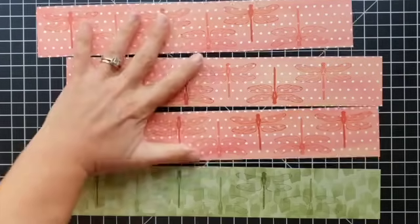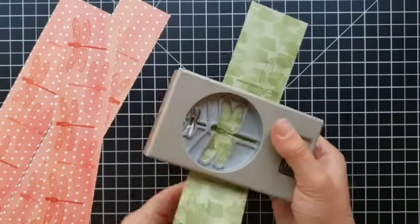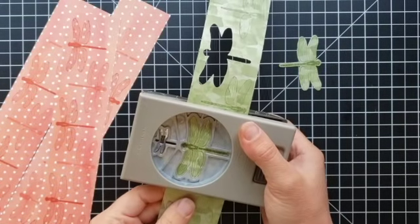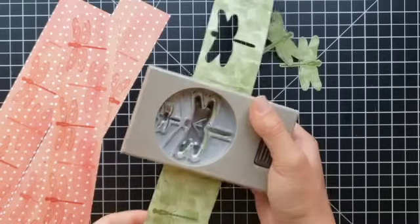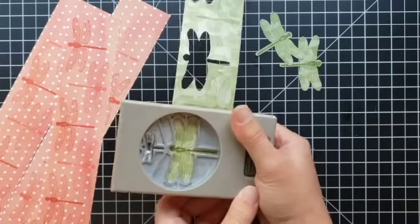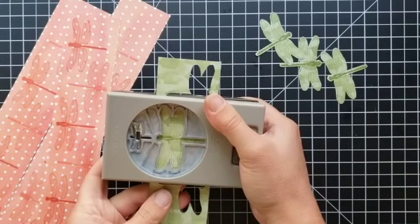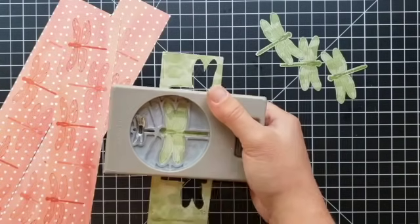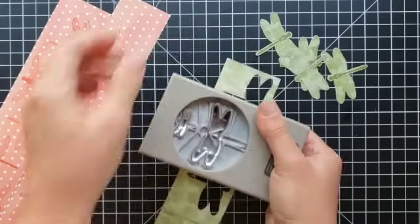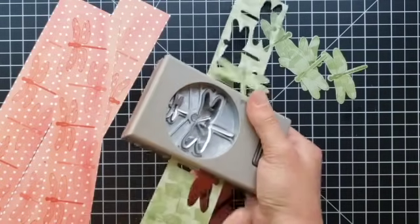I grabbed the tag punch first and that was not going to be the right one for this — I need the dragonfly punch. I like to punch upside down so I can see exactly where I'm going to punch. You can squeeze it to where it's holding the paper in place but not actually punching through yet, make sure it's lined up where you want it, and then just punch on through.